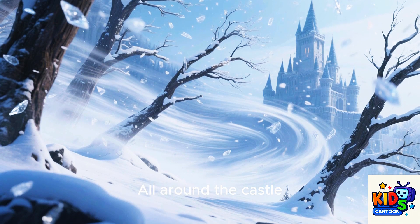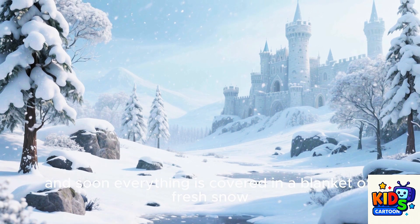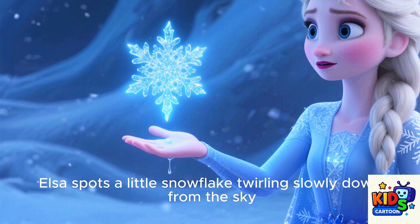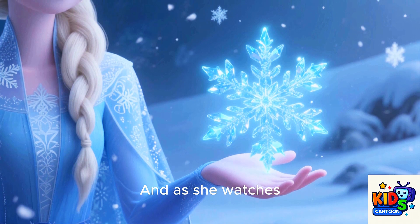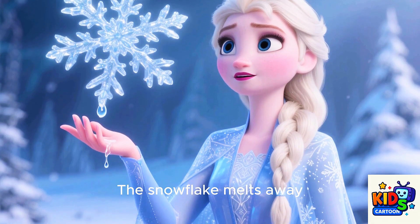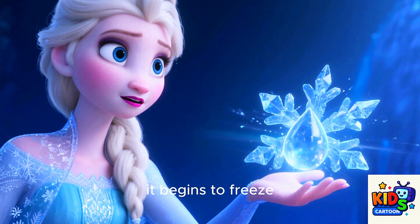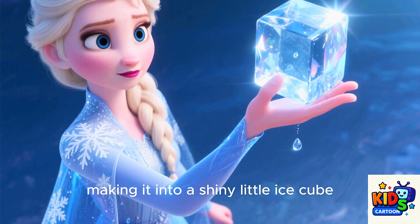All around the castle, the wind swirls through the trees. Snow falls from the sky, and soon everything is covered in a blanket of fresh snow. While looking around, Elsa spots a little snowflake twirling slowly down from the sky. She holds out her hand and catches it. The snowflake lands on her fingertip, and as she watches, it seems to sparkle just a little bit more than the snowflakes falling on the ground. The snowflake melts away, leaving a tiny drop of water on Elsa's finger. But as the water droplet sits there, it begins to freeze.